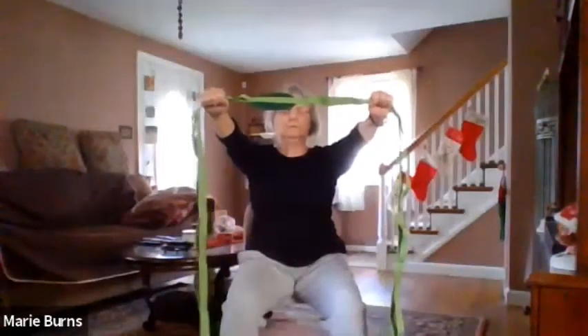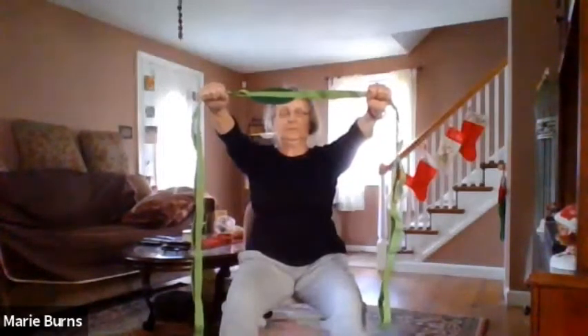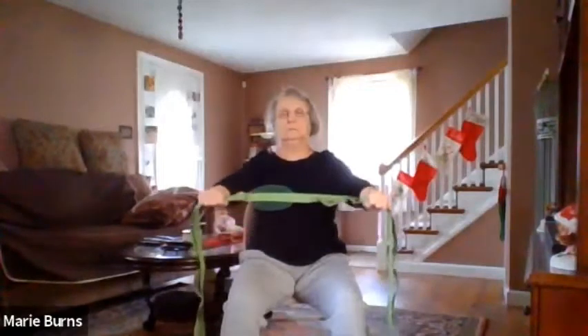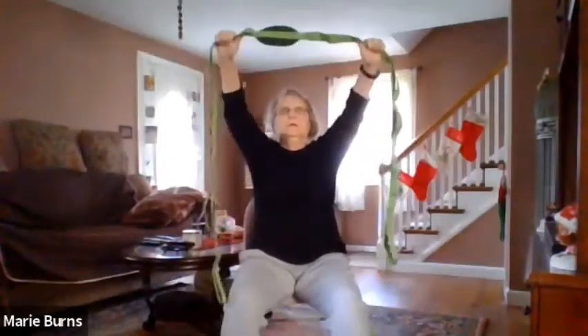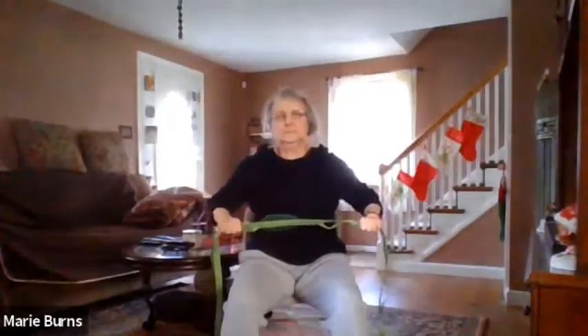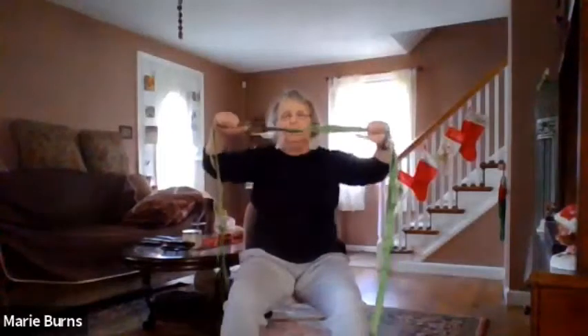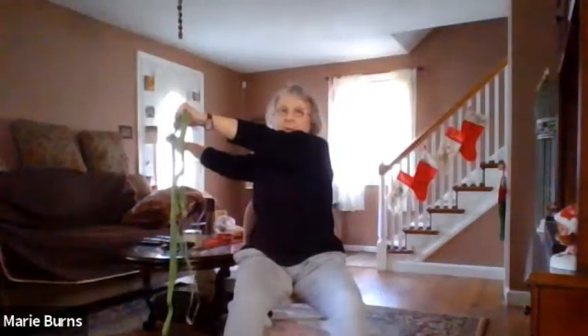Breathe. Make nice circles around. Back, and go the other way — good. Come back to center, and you're going to twist to the right and hold. How we doing? Good.